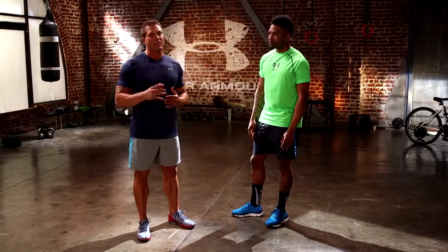Great advice. Thank you so much for being with us. Make sure you check out my running series at radiusfitness.com and we'll see you next time. Thanks for joining us.